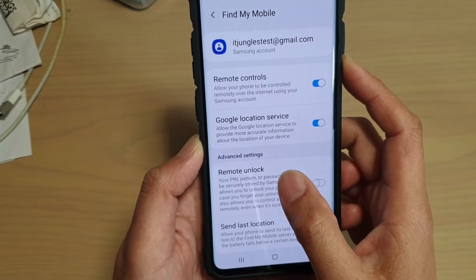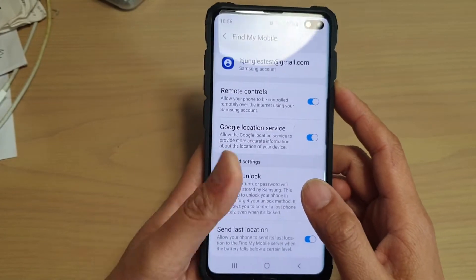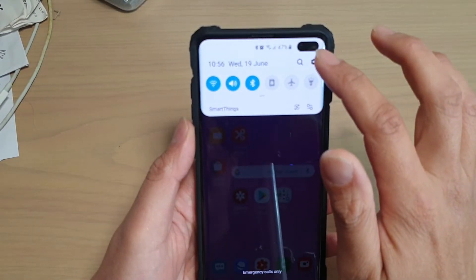To enable or disable remote unlock in Find My Mobile on your Samsung Galaxy S10, S10e, or the S10 Plus, first tap on the home key to go back to your home screen, then swipe down and tap on the settings icon.